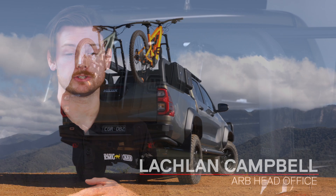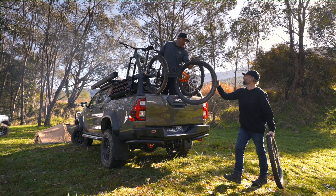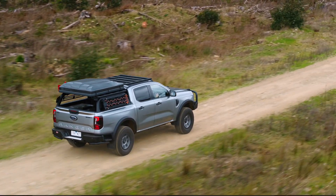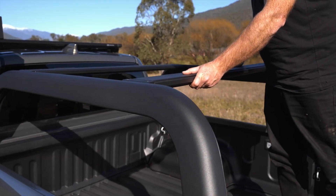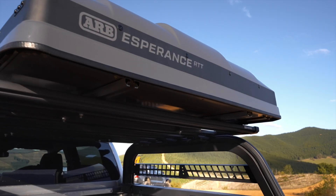Expanding on ARB's back-of-vehicle solutions, we are pleased to introduce the ARB Bed Rack. The ARB Bed Rack is a versatile carrying solution for the modern-day dual-cab, utilising the unique base rack dovetail design, which enables the bed rack to store items on top and underneath.